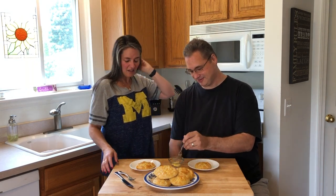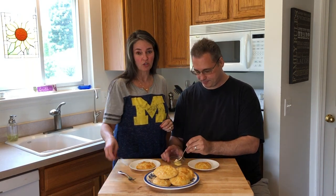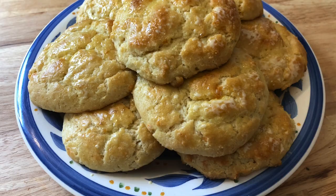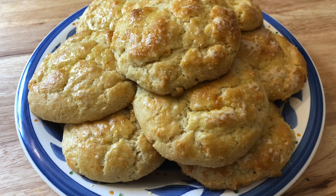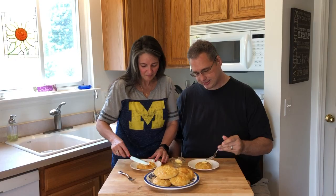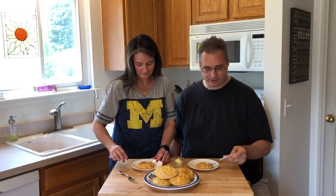Now that the food is done, Bill decided to come on camera with me. We have a little bit of room temperature Kerrygold butter on this beautiful looking cheddar biscuit. He's not much of a biscuit person — maybe biscuits and gravy.